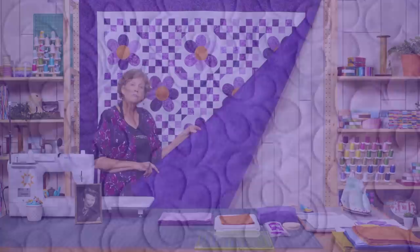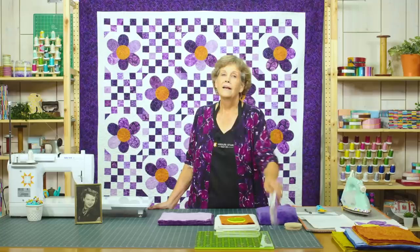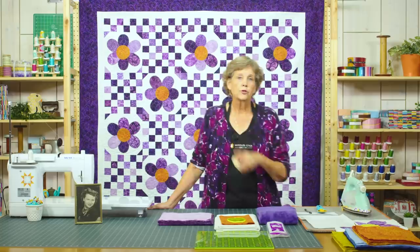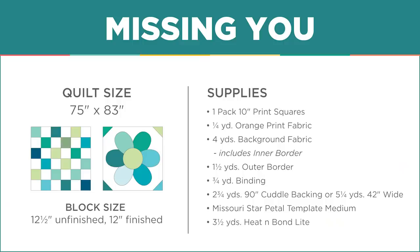For the backing we've used cuddle, and it's just gorgeous — I love the way the quilting shows up on a cuddle backing. Because cuddle is wider than most fabrics, you'll need two and three-quarter yards of this 90-inch-wide fabric. If you use regular 45-inch-wide fabric, you'll need five and a quarter yards. You'll also need the petal template — there's a free PDF for that — and three and a half yards of heat and bond light. You'll also need a circle for tracing your flower centers; I use a candle lid that's about three inches.